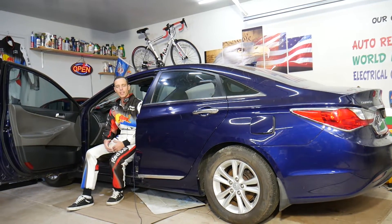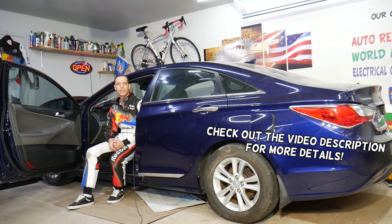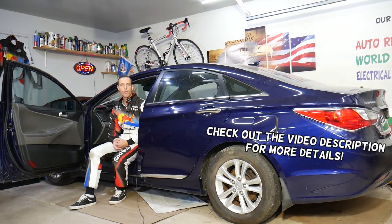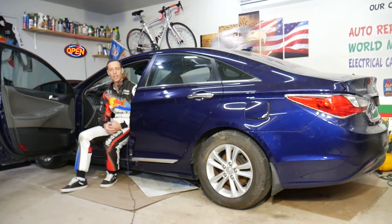Hey guys, welcome back to World Mechanics. Thank you guys for watching and subscribing to the channel. Today will be a super helpful video for any of you guys with a Hyundai Sonata who want to find where the telematics control module is located and how to replace it. Stay with us, we'll explain that in this video today.